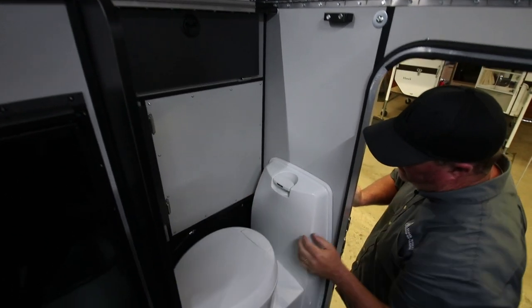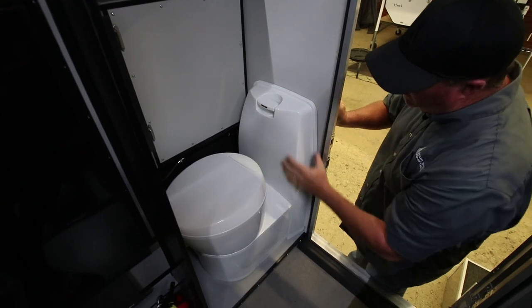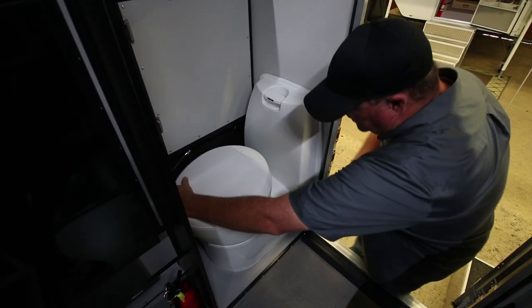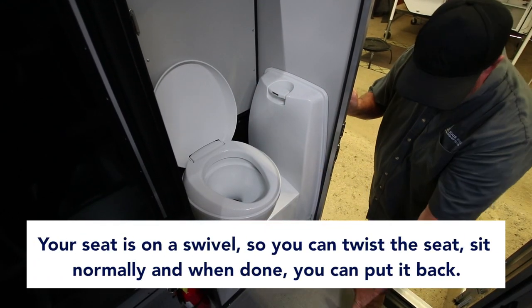You have storage up here for shower curtains and toiletries, and more storage in here. Propane tanks are behind this. This is your fresh water filling, your seat — and your seat is on a swivel. So you can twist that seat, lift it up, and sit normally with your legs out in the aisle way.